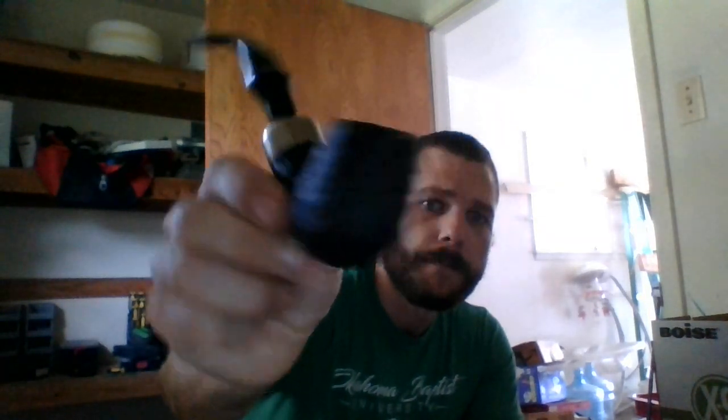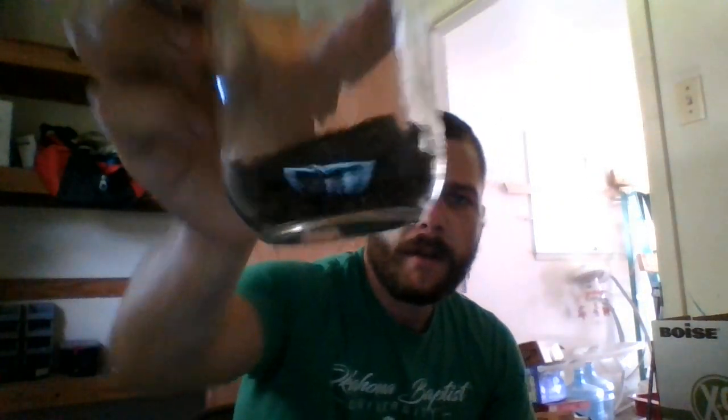I agree with that description quite well — I think it really captures what they're going after and what it is. I've been smoking it today out of my Peterson 307 System, one of my favorite pipes. I've been quite enjoying it. I do have some here in a jar — let me pull some out for you. It comes in two cakes — that's what it comes in right there.